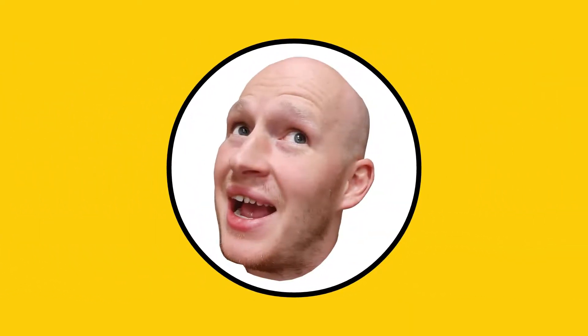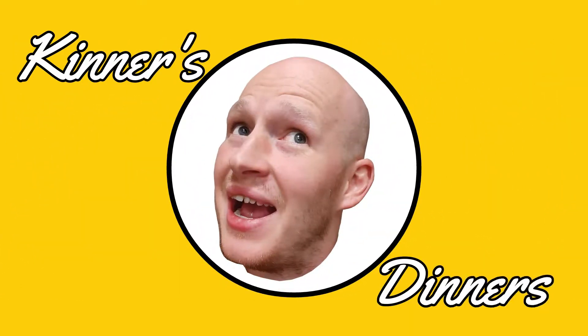Hello YouTubers and welcome to another episode of Kinner's Dinners. Today I'm going to be making a roast dinner for my family and I've decided to make a few videos breaking down the side dishes that can go with pretty much any roast. In this video I'm going to be doing everyone's favourite: roast potatoes.